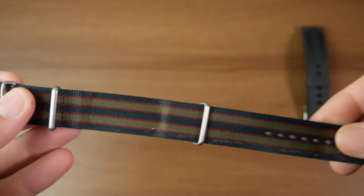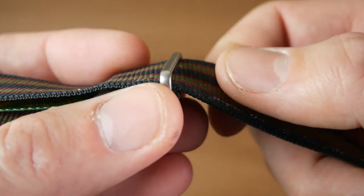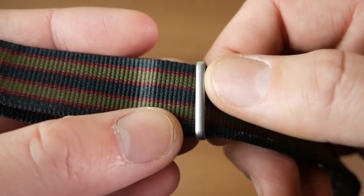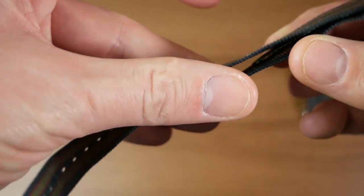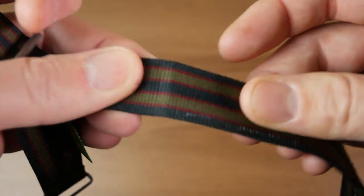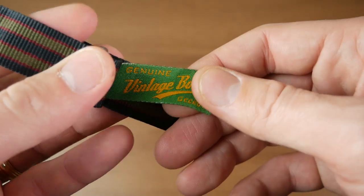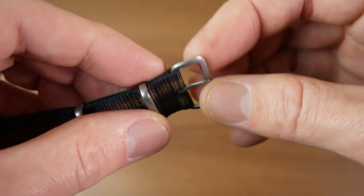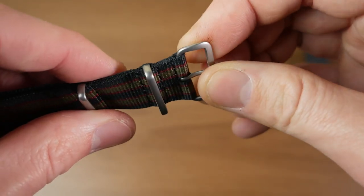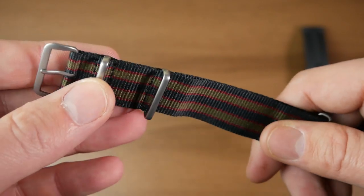Next up we have this sort of vintage Bond NATO. I really like this distressed look on it. It's got a really gray, almost sandblasted matte finish on the hardware there, which is pretty cool. You can see the colors are faded. The material feels decent — it doesn't feel like seat belt or anything like that, just kind of normal NATO nylon. It's got that cool tag in there, sort of a nice touch. Hardware is nice — pretty thin but it feels sturdy; doesn't feel like it's going to break or bend. Let's go ahead and pick a watch to try this one out with.